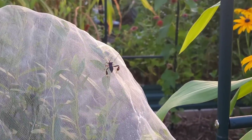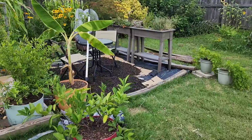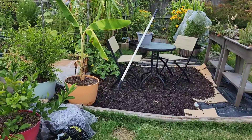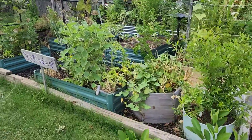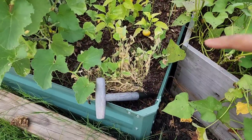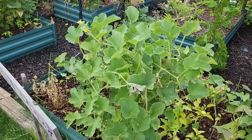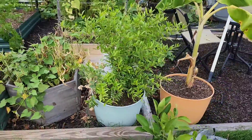Y'all, I am so sick of dealing with these leaf-footed bugs. Who has been feeling the heat wave? I have. I got some nasturtiums that are getting all burnt up — look at that, poor things. There's still some green on there so they may not completely die, but I do have some that are just completely dead thanks to the heat.